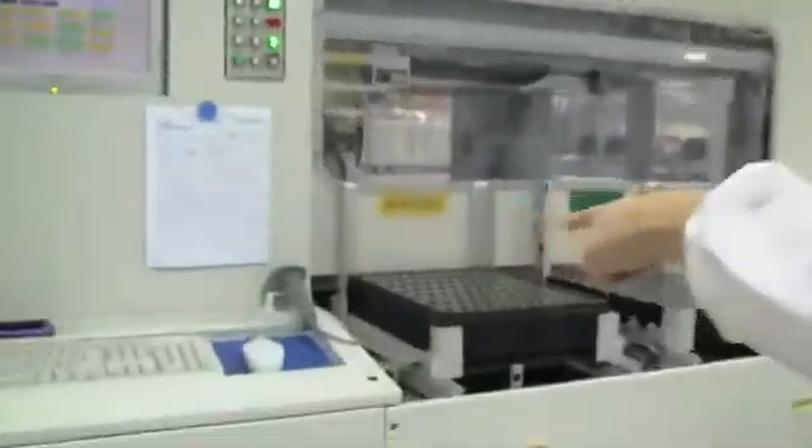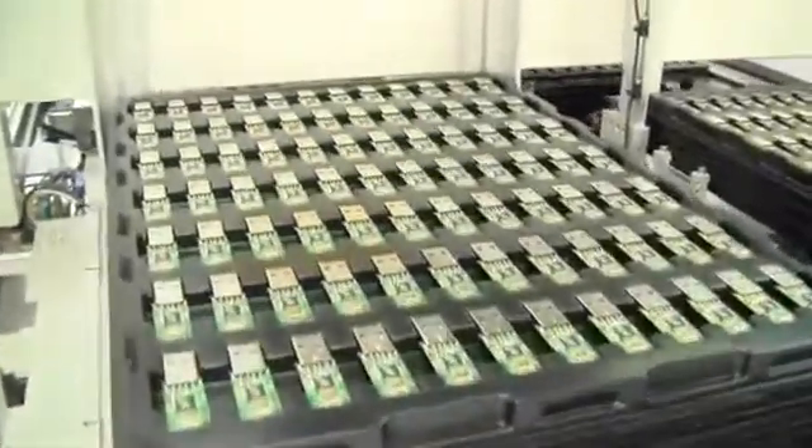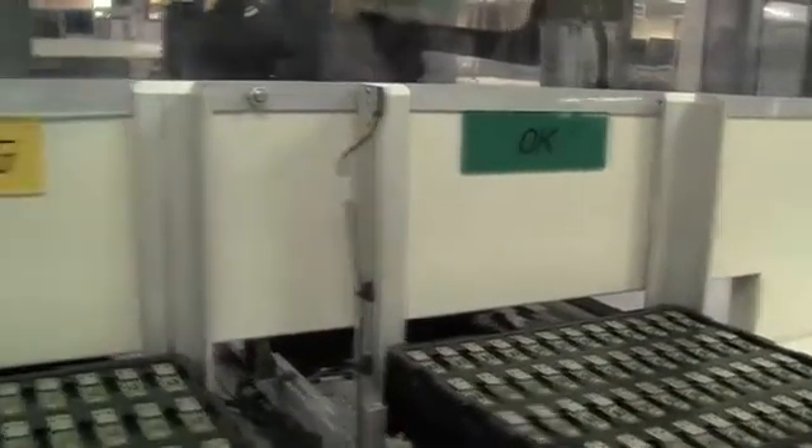So let's quickly get over to this machine, which is a testing process. They're doing a read and rewrite operation into the memory, just checking if everything works out properly. It's more of a functional testing process.